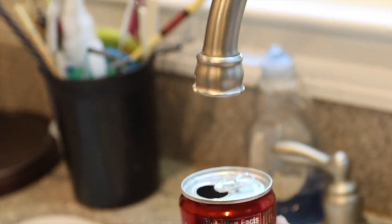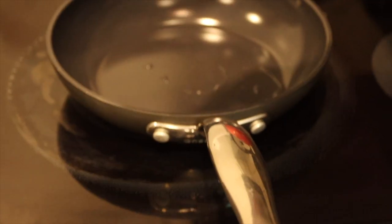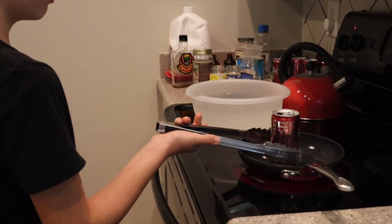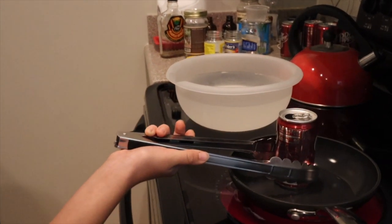Safety first. Step number one: fill your aluminum can with a little bit of water. Then place it on the oven and bring it to a boil. Once it's boiling, what you're going to want to do is rapidly invert the can and place it into the cold water.